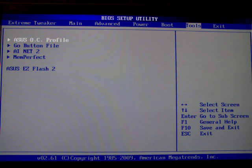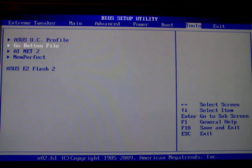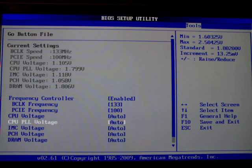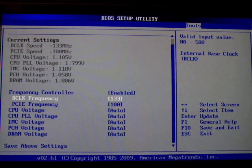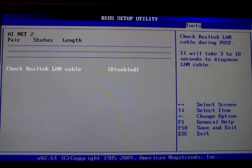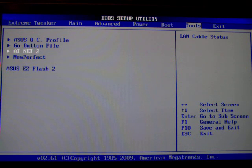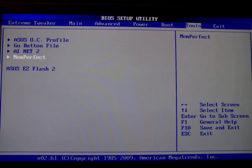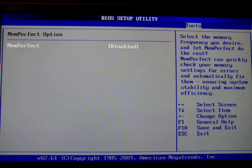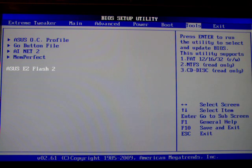The ASUS OC profile is also useful but again the overclocking video will deal with all that. The go button profile — I haven't used it so I can't report back on how well it works, but you can put in values for voltages and base clock frequency, and there's a physical button on the motherboard that applies this profile. The AI NAT2 application is a measurement for the LAN cable. MEMPERFECT is a setting that allows your memory to run perfectly — it might enhance stability if you're having memory issues, and it could solve some compatibility problems.